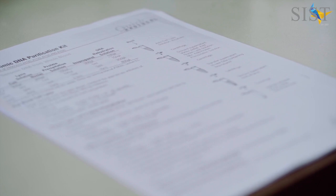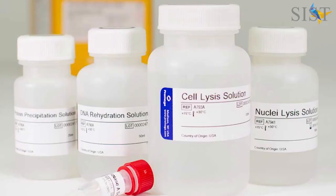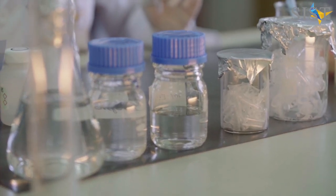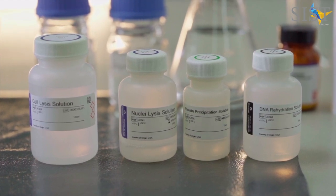The laboratory method followed the standard protocol given by the Visidar Genomic Extraction Kit offered by Promega. All contents should be prepared prior to your procedure, and in this regard we will require the cell lysis solution, the nucleolysis solution, protein precipitation solution, and the DNA rehydration solution.